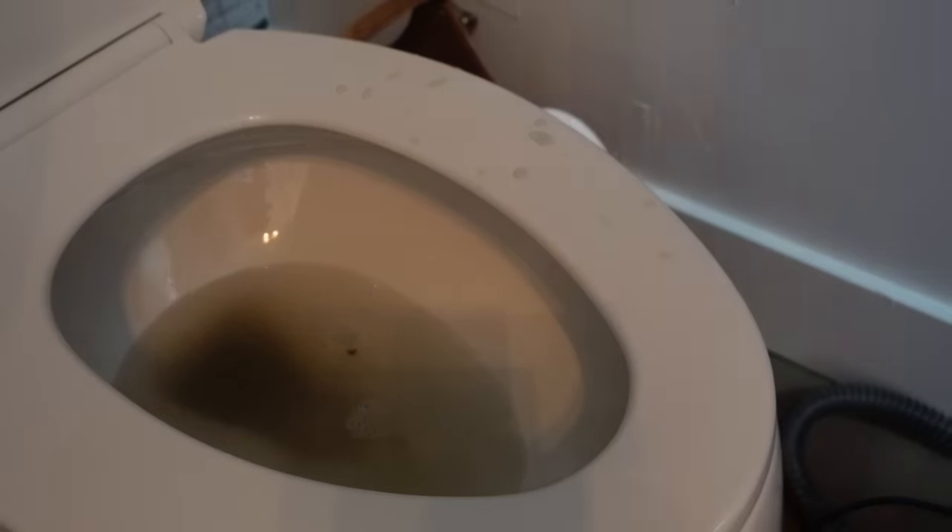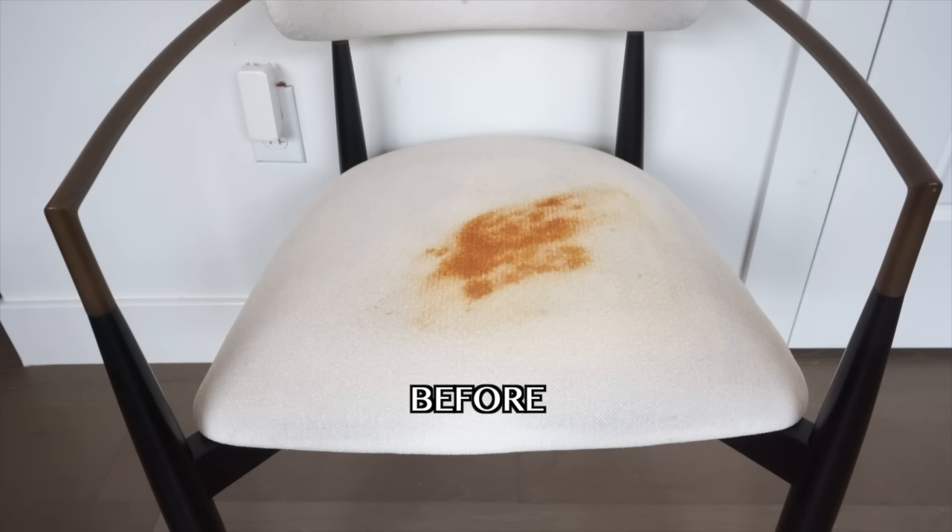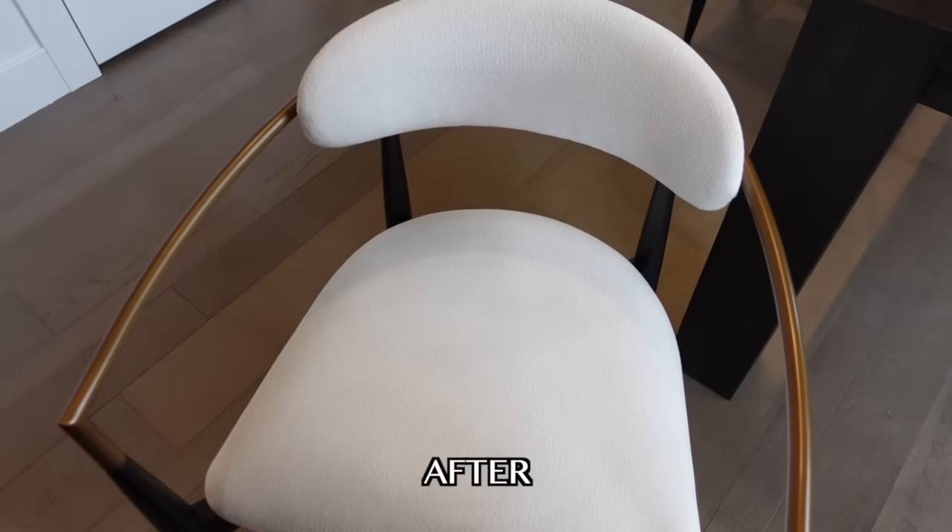The Bissell Little Green Pro Heat is like the hidden weapon. It's the cheapest at Walmart, I've had mine for three years and it's never broken, and it's really easy to carry — maybe 10 pounds. Nine out of ten times it gets the stain out completely. You can also use Oxy Clean or Oxy Boost made for the Bissell, but I'm telling you, Folex will just do it. You can even start with just water and see how that goes.